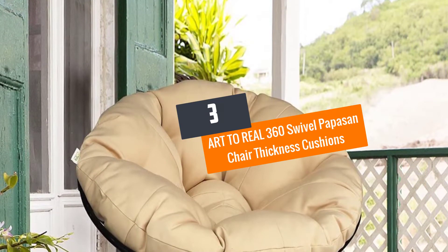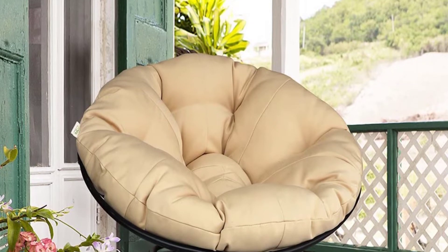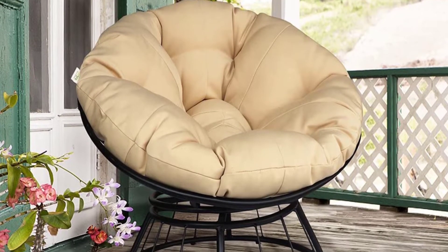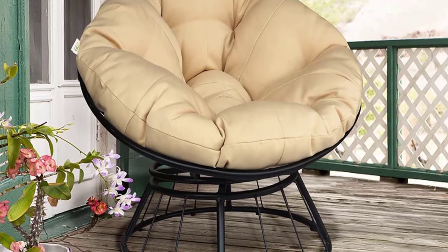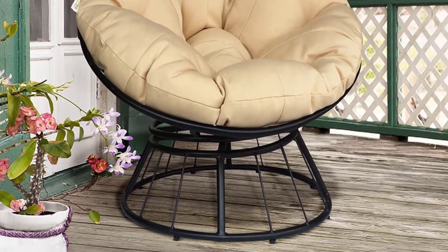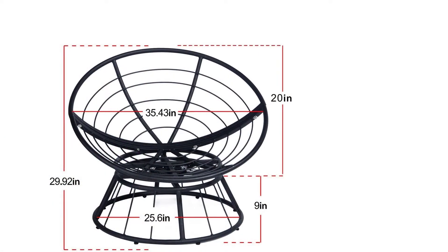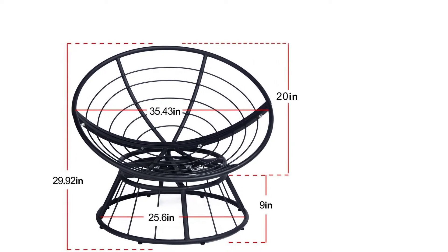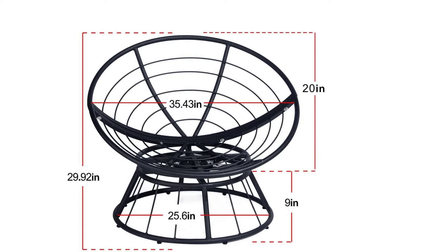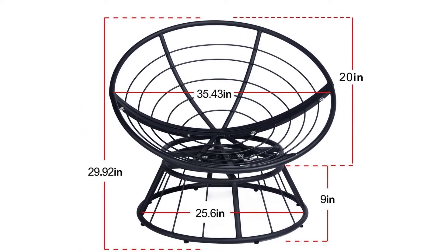Number 3: Art-to-Real 360 Swivel Papasan Chair with Thickness Cushions. This traditionally designed chair features a simple yet deluxe design and is perfect for use whether indoors or outdoors. The design is weather-resistant, suitable for use in rain and snow. The chair is composed of its frame or base and a cushion that is easily placed and installed.